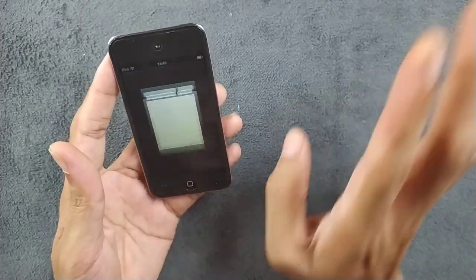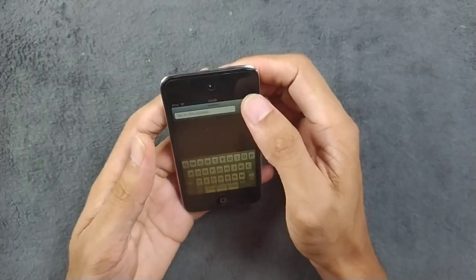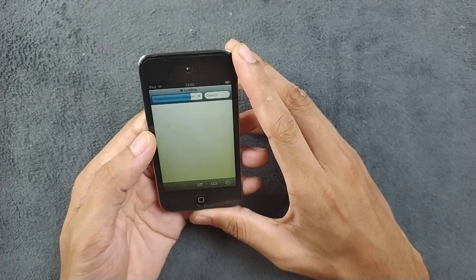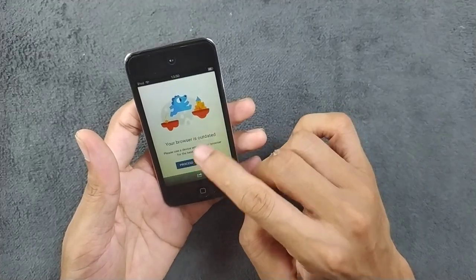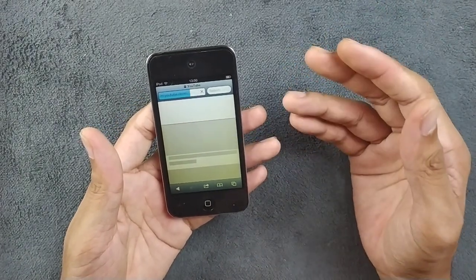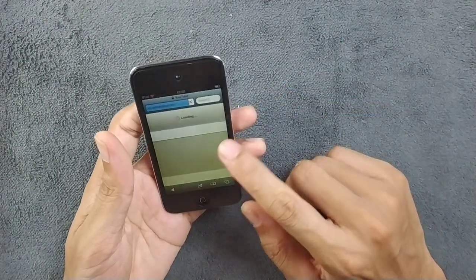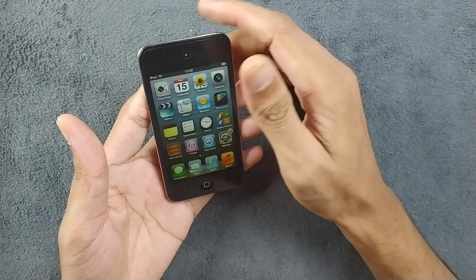Let's try YouTube directly from the browser — it probably won't work but let's give it a try. As expected, we can't watch YouTube on this device. There are some fixes though, like loading a newer website version via Cydia, or you can install Opera Mini to browse. I haven't installed it yet but maybe I will try later. Anyway, I'm not going to browse anything here — this device is basically just for music.